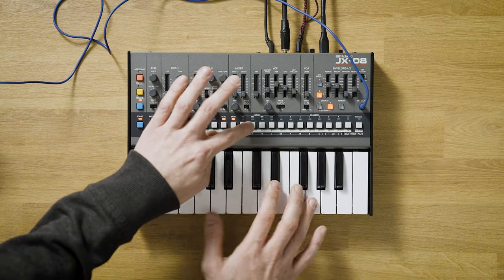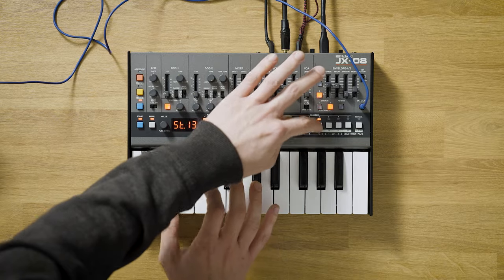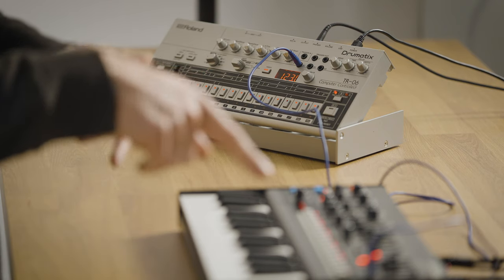So I'm going to program a bunch of notes here — just a bunch of random notes that I think kind of fit together. And we'll play it back. So now we have a bass line and some drums. And I want to explain the important difference between MIDI synchronization and triggering. MIDI synchronization just means they're synchronized, but in this case I'm triggering the sequencer step by step from the TR-06. So I'm going to remove some of the steps on the TR-06 and see what happens to the bass line.